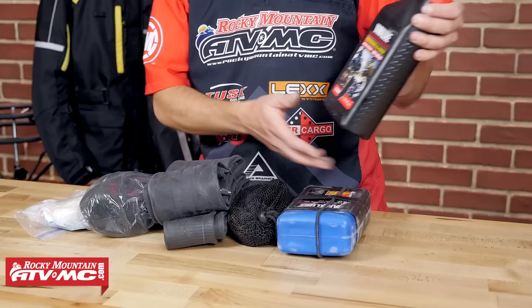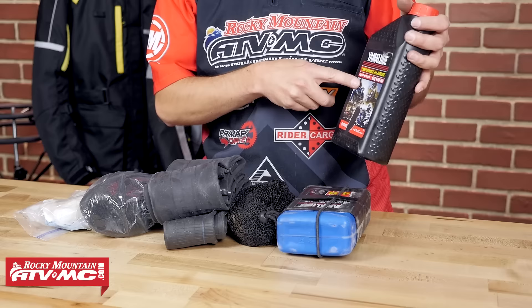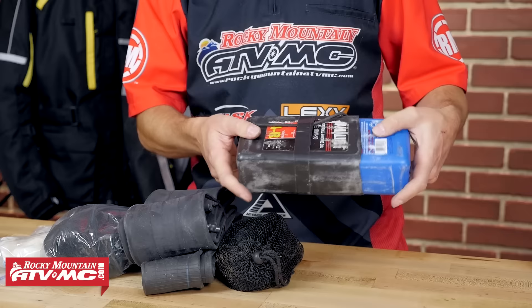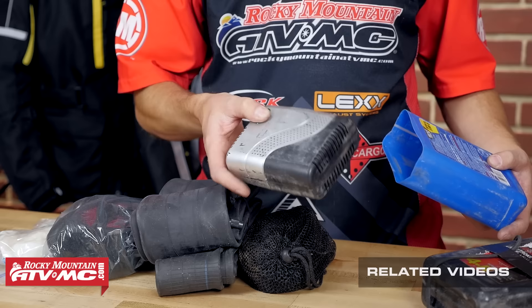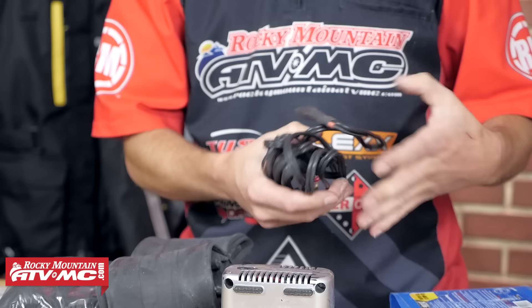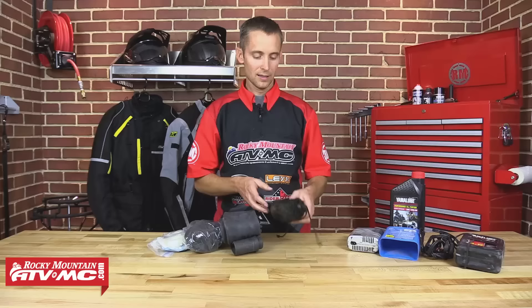Now that we have the tool part taken care of, I want to show you some other essential items I carry on my adventure rides. First of all, it's oil — you never know when somebody's going to break a case or lose some oil, so make sure somebody in the group is carrying oil. If you're carrying the tools, make your buddy carry the oil. Next is my pump. Inside these two old oil bottles that I cut apart, I keep my little slime electrical pump. This thing has fixed a lot of flat tires. I just plug it into my battery tender lead coming off my battery, and the air chuck is also in there with the hose — a nice compact pump kit.